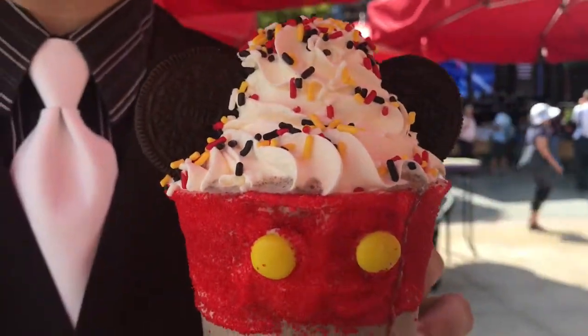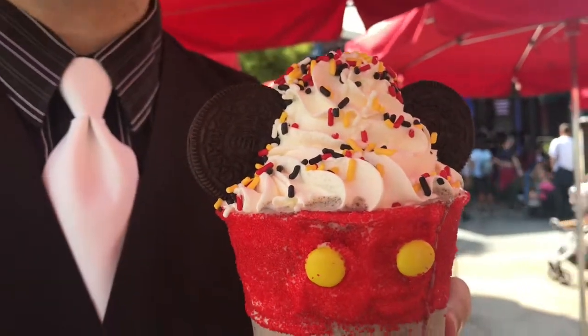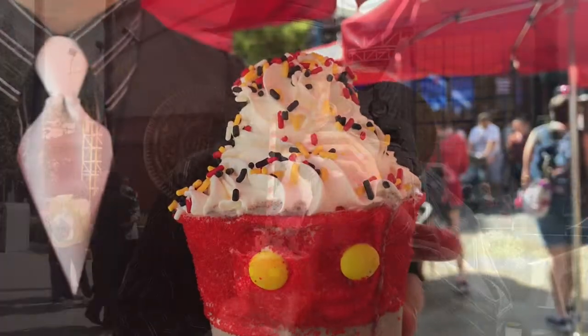I'm looking forward to diving into this, but oh my gosh it is actually melting a little bit. So we're going to dive into this because we have to. Let's see how it is.